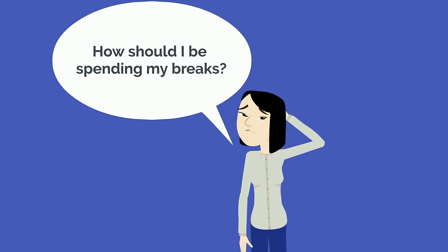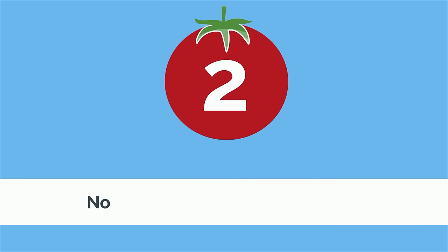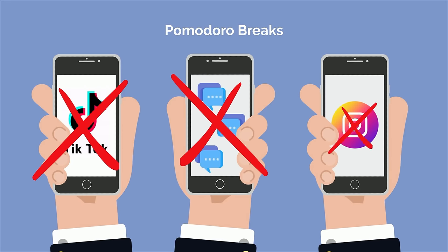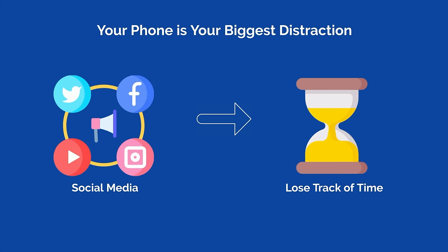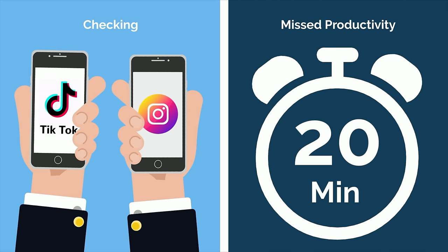Mistake number two is not spending your breaks effectively. It's common for students to spend their Pomodoro breaks on their phones — watching TikTok, responding to text messages, or scrolling through Instagram. This is a huge mistake. In today's day and age, your phone is your biggest distraction. If you spend your breaks scrolling through social media, it becomes incredibly easy to lose track of time, and what started as a quick check can easily turn into 20 or 30 minutes of missed productivity.